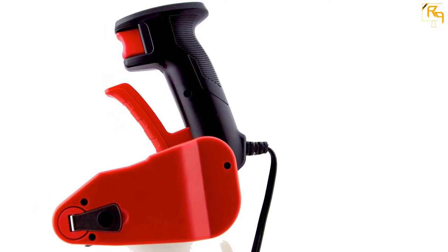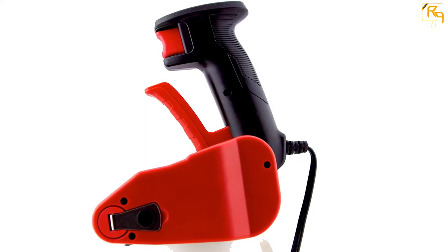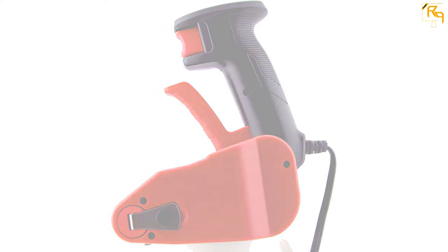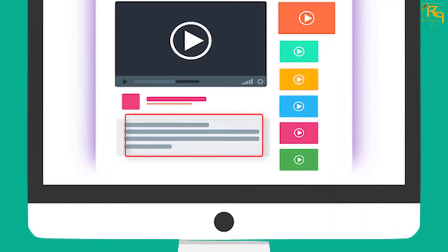It comes with a 9 feet 8 inches cord that plugs into a standard 120VAC outlet. This device is powerful enough to remove all sizes of scales. Check out the description for more information about this product and the latest price.